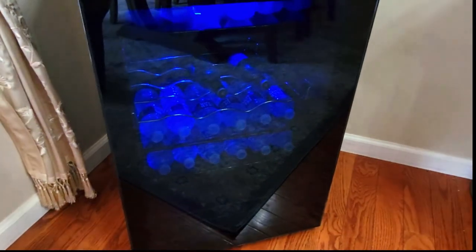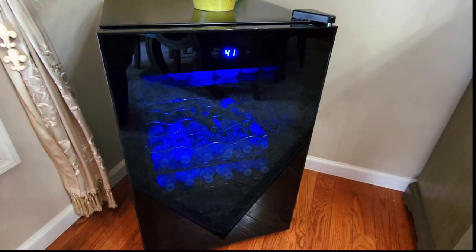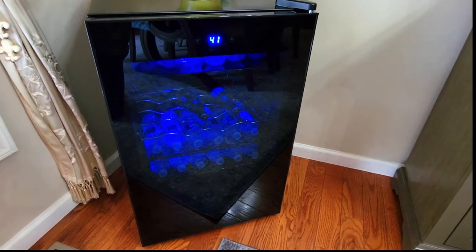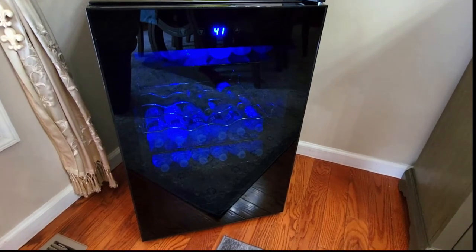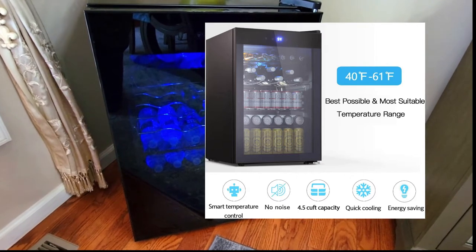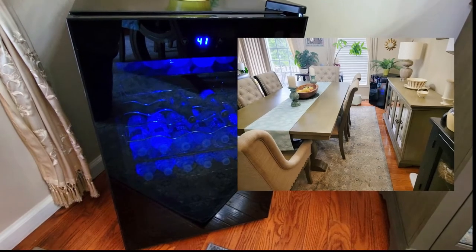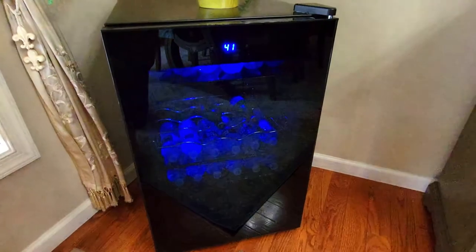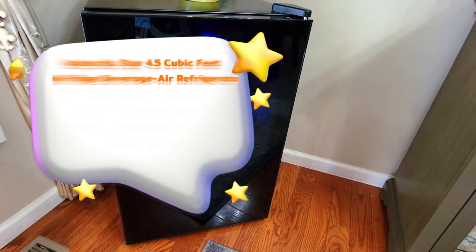I want to go over some of the specs with you. I have mine housed in my dining room because I have my wine cooler in my kitchen. I didn't want to put it in my garage because it works best in temperatures that don't get too cold, and in the winter my garage gets really cold. So my dining room was the best place for it.